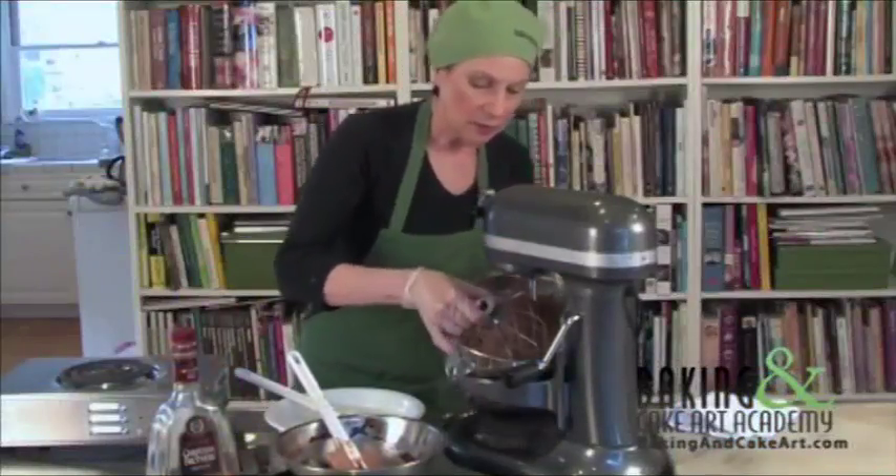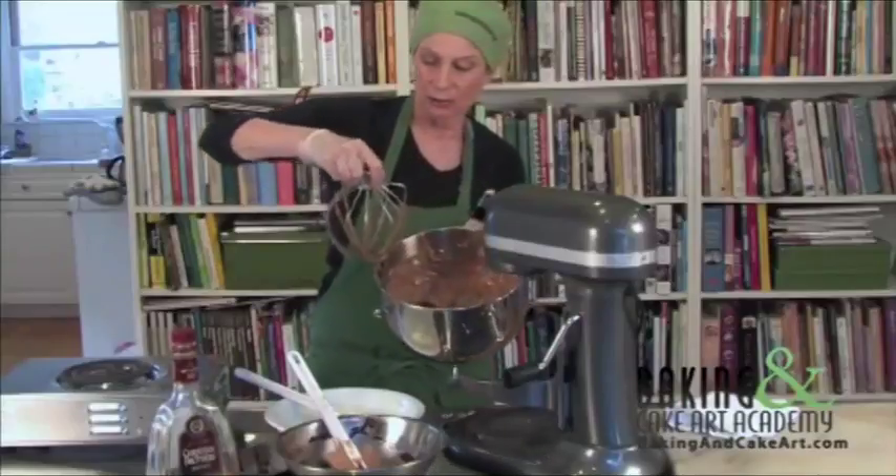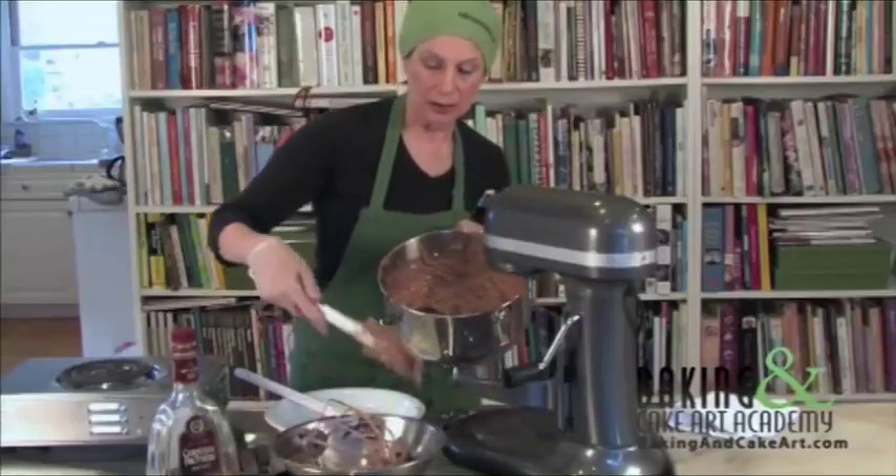Now we just have the best buttercream money can buy here. Absolutely delicious.